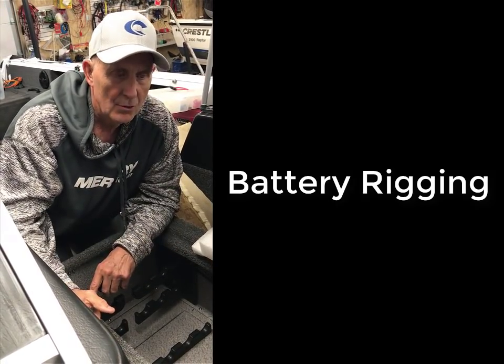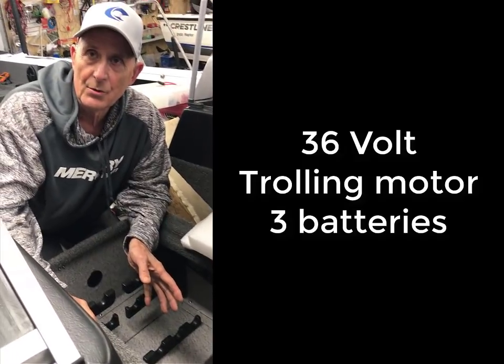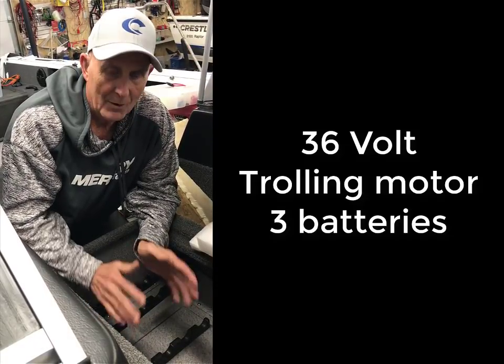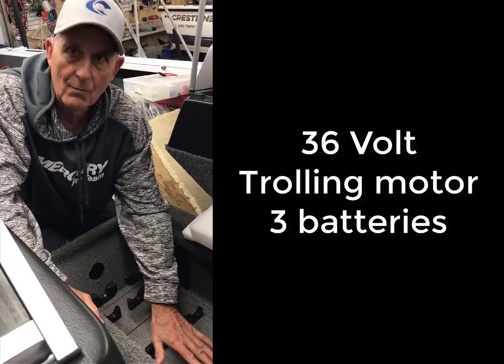This is my Crestliner, and I'm going to show you how I rig my batteries. Batteries on a lot of these boats, they tuck them away now because we want storage and access for other things, not just batteries. So they're stuck underneath the rods.